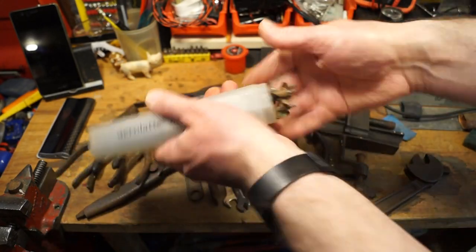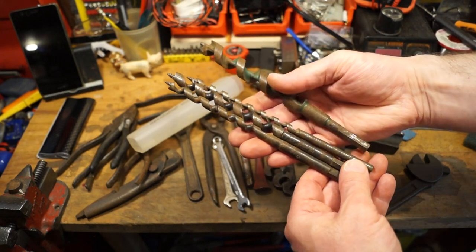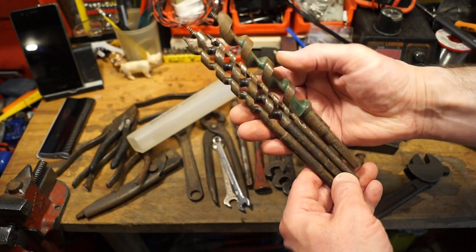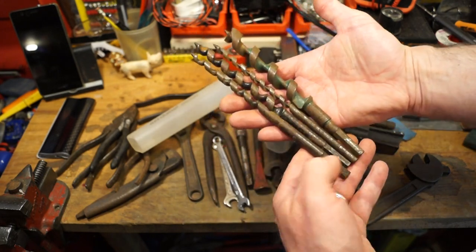In here we have a nice selection of carpenter's drill bits. I don't know how old these are but they're very nice indeed. It'll be interesting to give them a try out on some wood and see if they still work. But they're nice - what do you think of those guys?